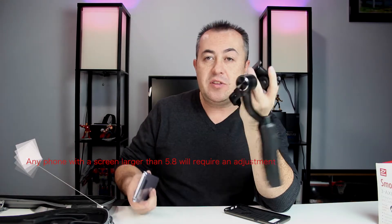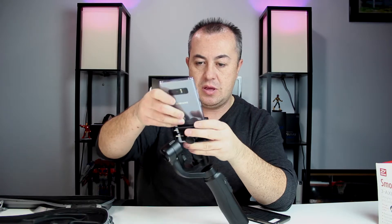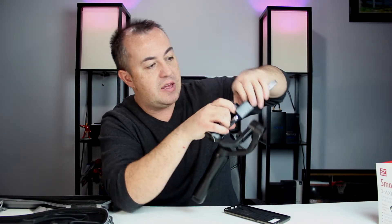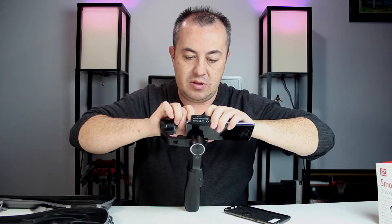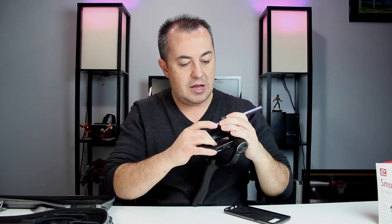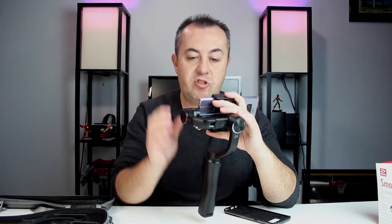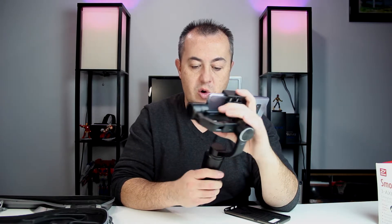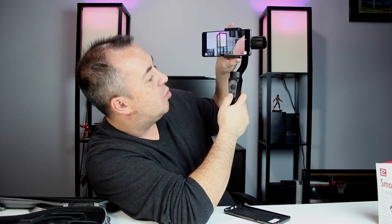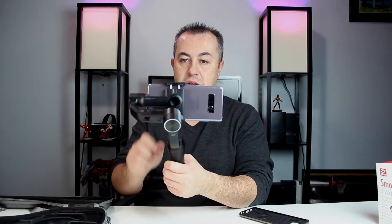Let me go ahead and adjust it. The only reason I'm adjusting it is because I already know the Note 8 is so tall. It's not a tricky thing, but you do want to get used to putting your phone into the clamps because they've got to balance out — you'll notice on the back where it's not balancing. Slide your phone down, and after that you should be all set. Press the power button — the red button — to turn it on, wait till the orange light goes solid, and you're good to go.